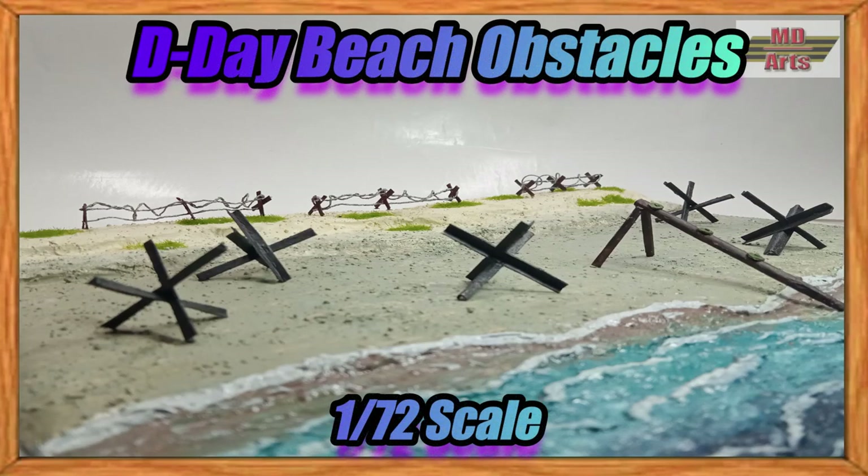In this video today, I'll show how I make anti-tank and personnel obstacles, such as hedgehogs, log ramps, and concertina wire, all out of paper and carton.